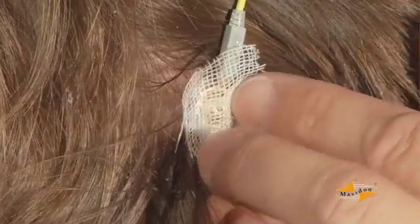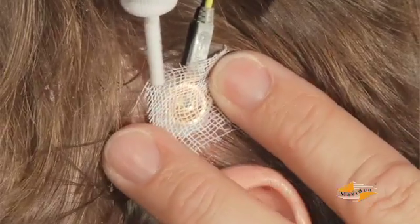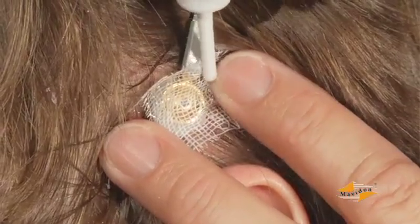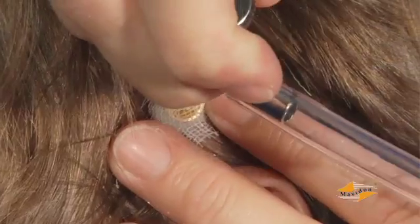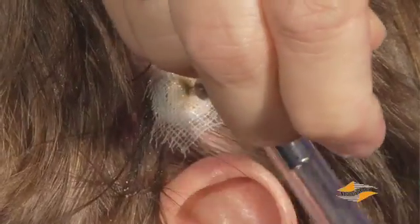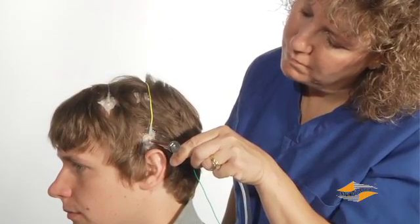Replace or reattach any loose or broken electrodes by first removing any excess dry collodion in the area, then use a new gauze pad and collodion. Always inspect the electrode sites for irritation, soreness, or other problems that might occur where the collodion adheres to the skin.